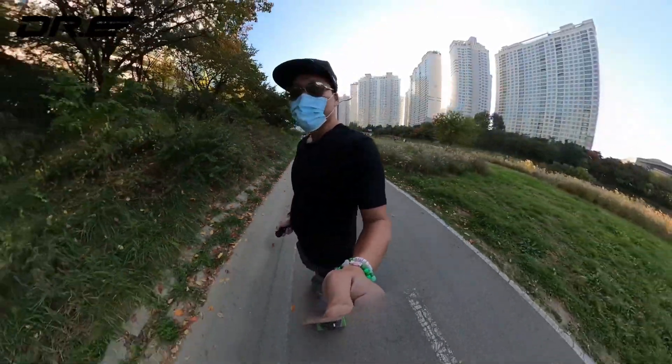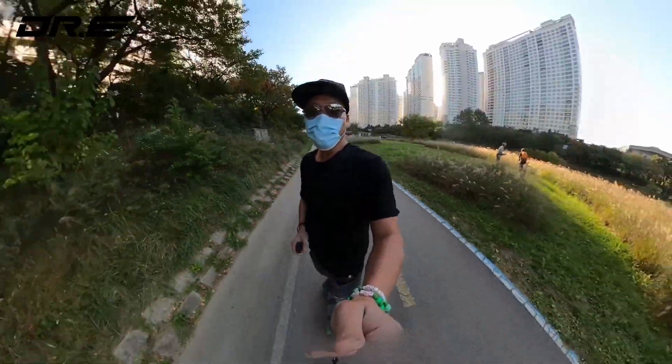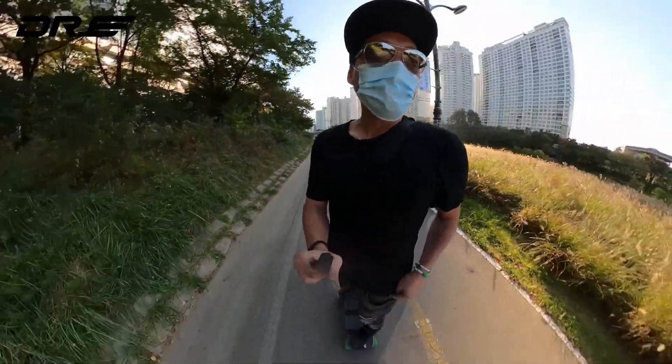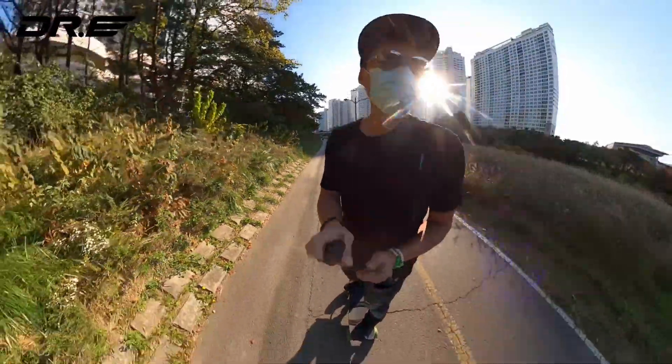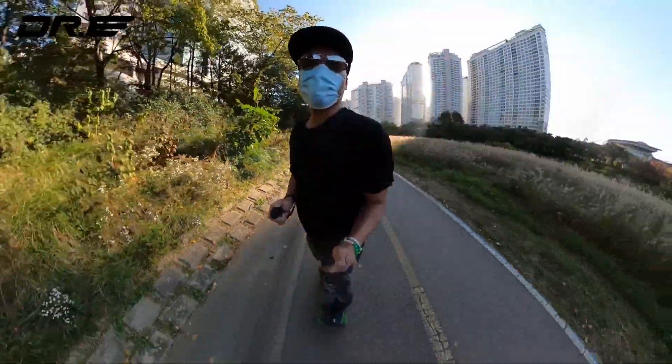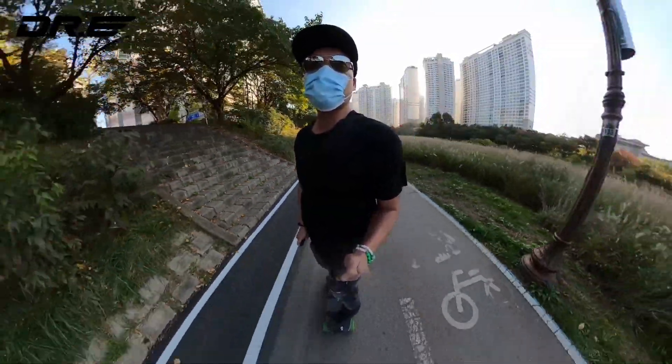Hey guys, welcome to Korea! I just got out of mandatory 14-day quarantine today. We're gonna do a range test — not top speed, because I don't have a helmet. I'm not gonna go faster than probably about 15 miles per hour.